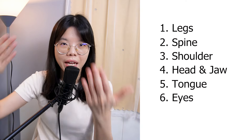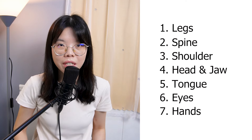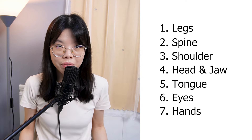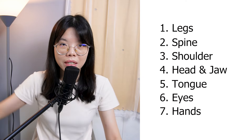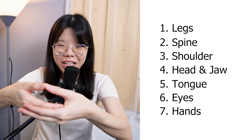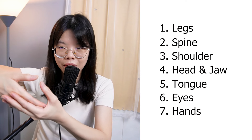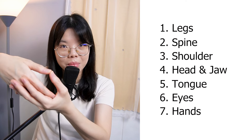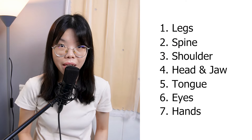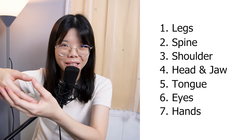And the last step, number seven: your hand placement. I give you two options. Number one, you can put your hands like this on your lap. The next one I call the lotus palm — you put one palm on top of another and slightly touch your thumbs together, and you rest your hands on your thigh. This is the proper one you may want to use.